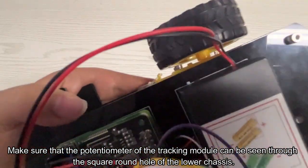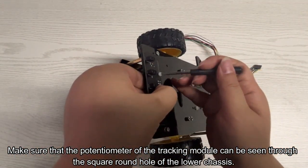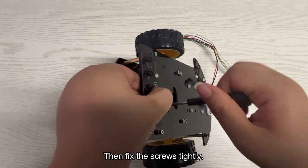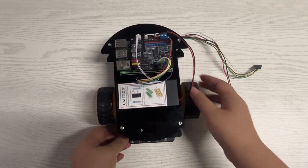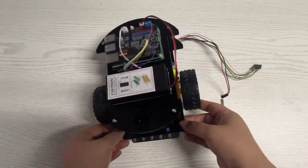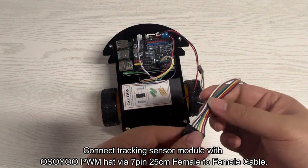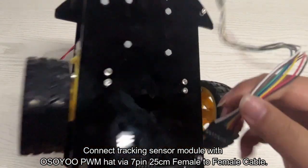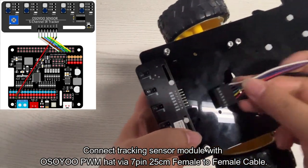Make sure that the potentiometer of the tracking module can be seen through the square round hole of the lower chassis, then fix the screws tightly. Connect the tracking sensor module with the Osoyo PWM hat using a 7-pin 25-centimeter female-to-female cable.